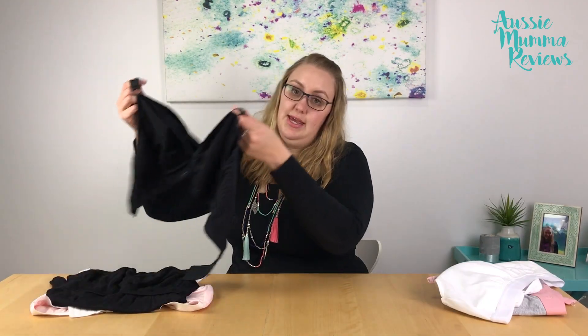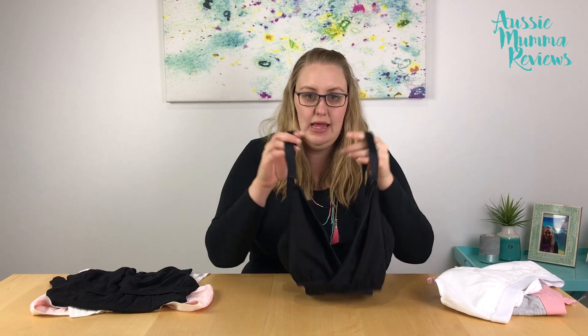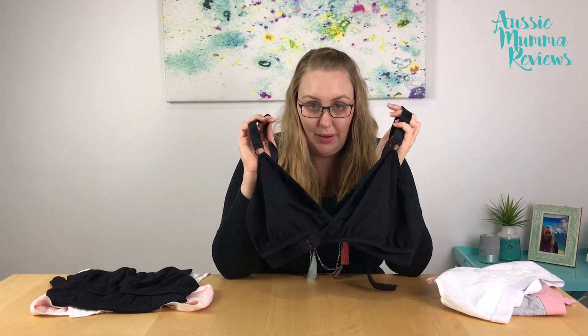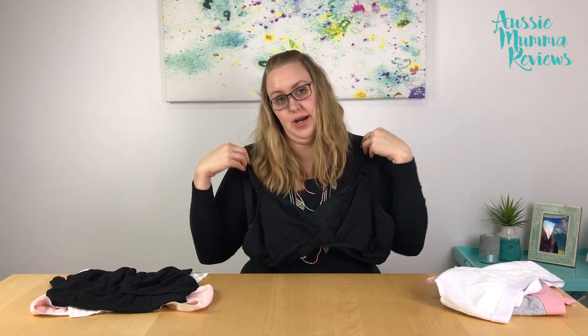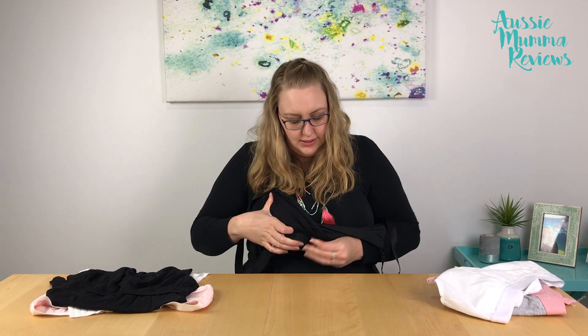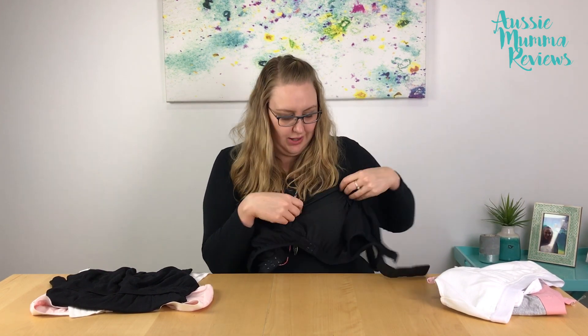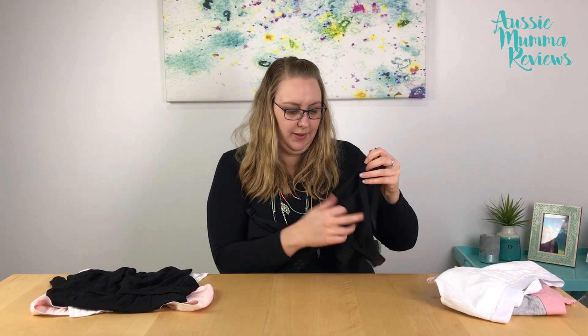The Arden Dairy Fairy bra is similar — it's designed as both a breastfeeding and a pumping bra, so you'd wear it as a regular bra. To pump, you undo the clip at the front which exposes the pumping part of the bra, and then to breastfeed you pull that down to feed. So this one also has that dual capability.